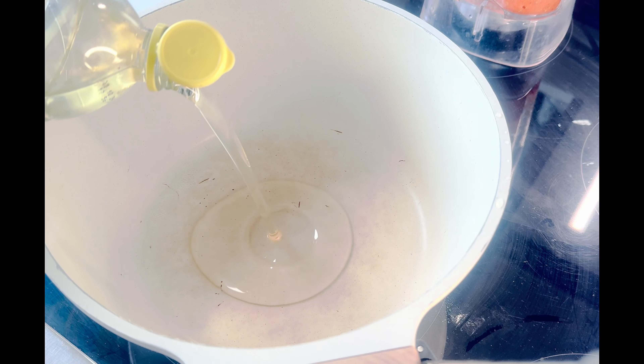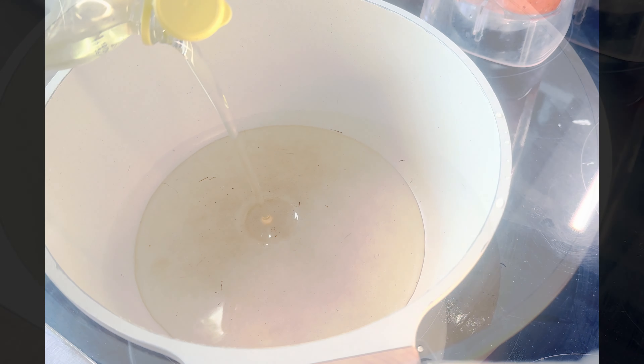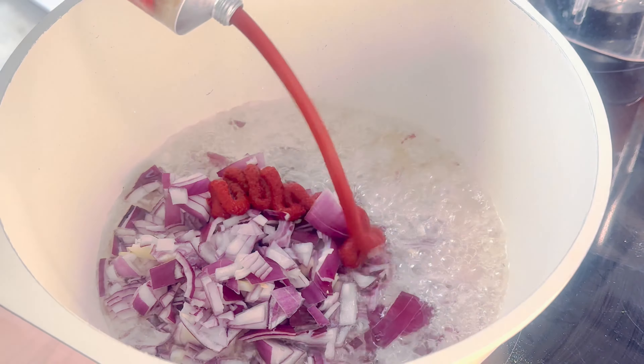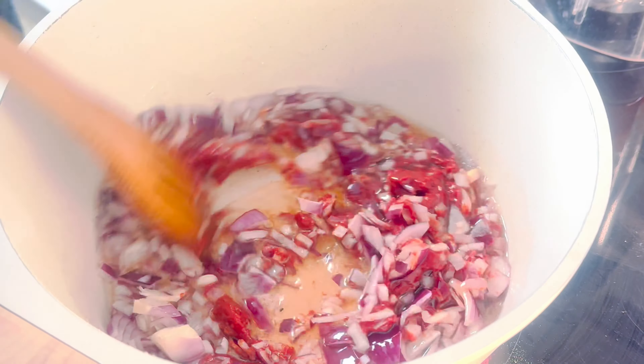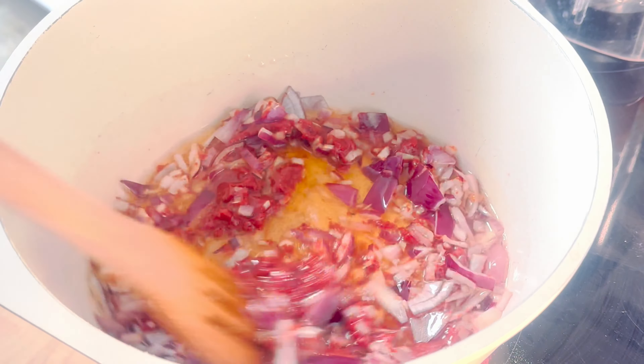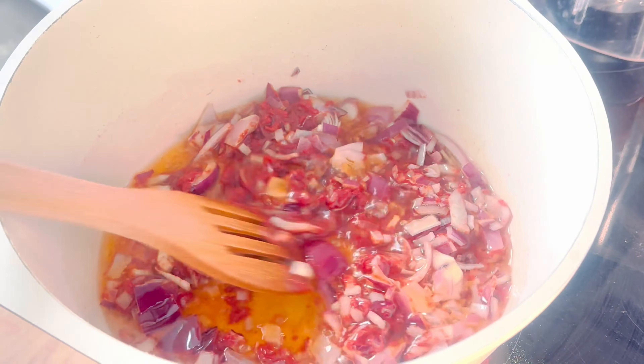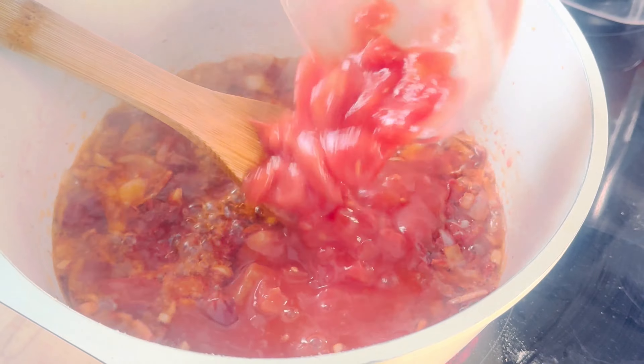In a medium heated pan, add some oil and then your chopped onions and some tomato paste. Allow to fry while building the aroma, and then add the remaining parts of the chopped tomatoes.